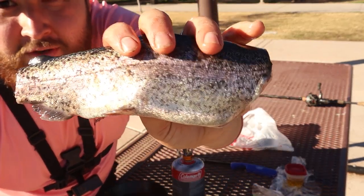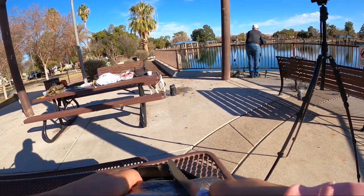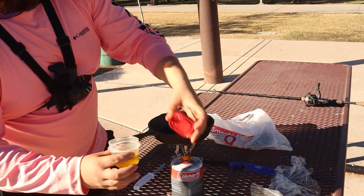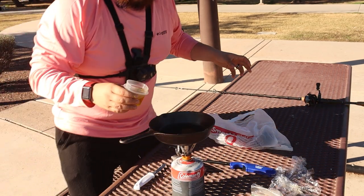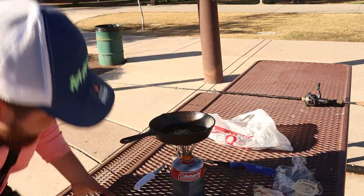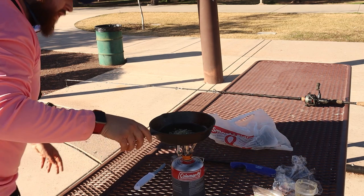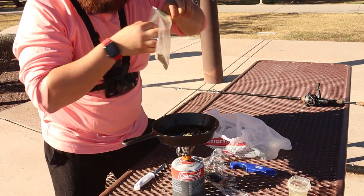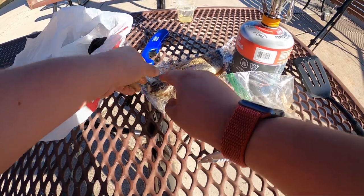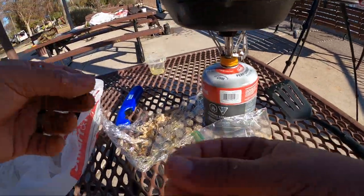To get the flavor to really get in there, we're going to cut some slits across. We're going to pour our garlic olive oil into our little pan here. Got to love the garlic. We're going to light this up — shouldn't take too much. We're going to take our fish seasoning and get it on this fish. Still watching the rods — we still have rods in the water.